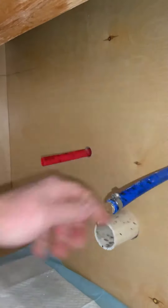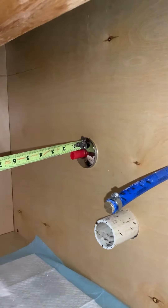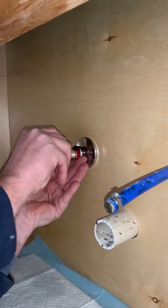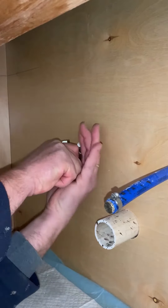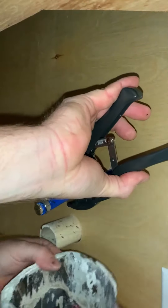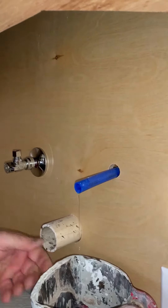Look at that — solid block. That way if you're pushing on there with a SharkBite, it's not going nowhere. Got an inch and an eighth left, put the chrome trim ring on, push it on there. That's right — SharkBite ball valve for the win! Look at that, no red showing.